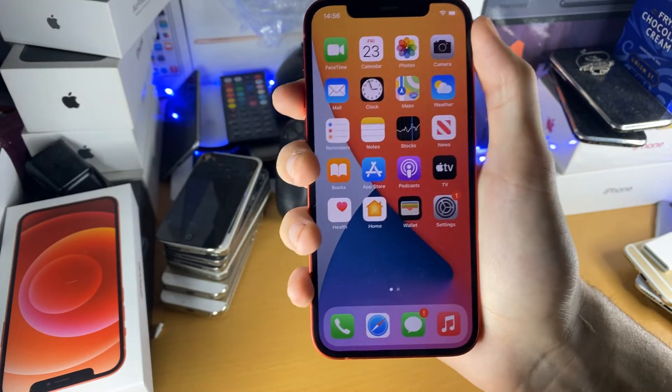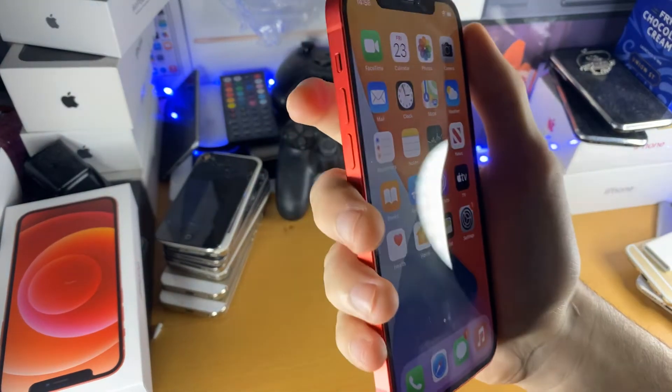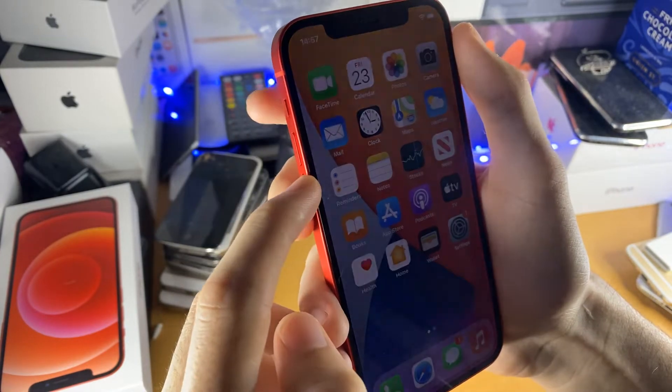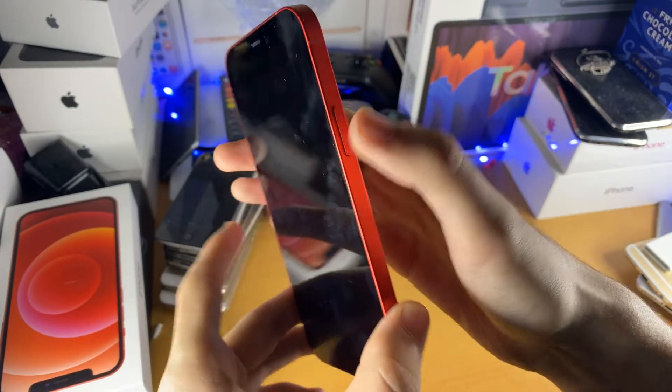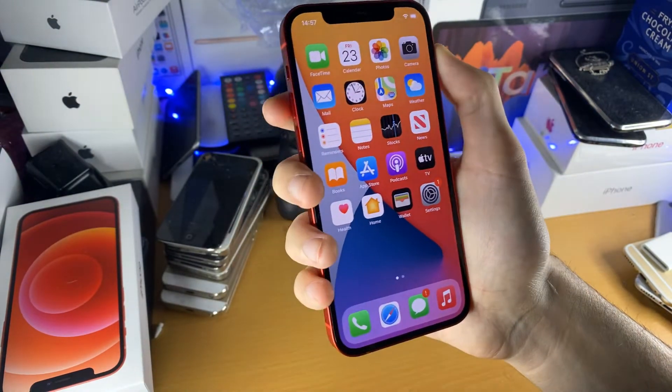So if you have an iPhone 12, I advise you watch this guide. The process is very simple. What I want you to do is follow what I do. We'll tap volume down, then we'll hold the power button. Now you have to do this very quickly, so I'll show you live.